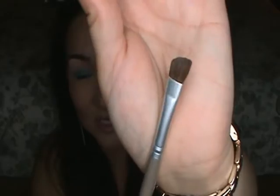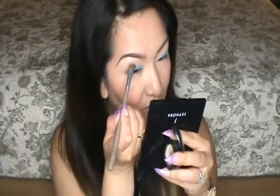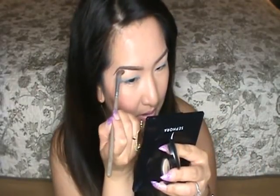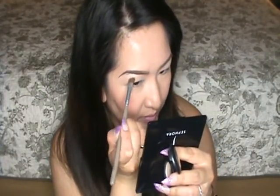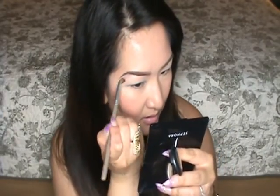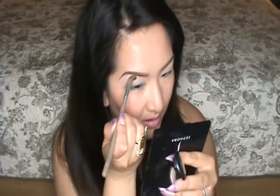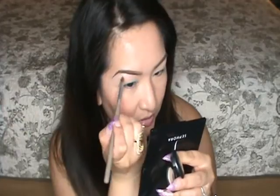Now we're going to apply our highlight color, which goes right below the brow bone. I'm going to use the number 10 brush from Benefit — which is just an angled fluffy brush — and Shroom. I like using an angled brush because you can line underneath your brow bone really precisely, and it gives a more defined look. After you outline where you want your highlight, since it's a fluffy brush, you can just buff it out.